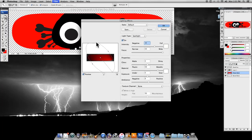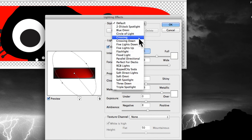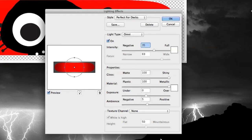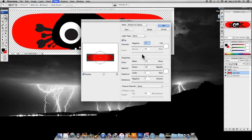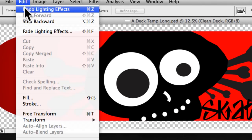In the Lighting Effects window, I previously made my own preset and called it 'perfect for decks' for a pretty consistent lighting result. These settings aren't set in stone — you can make cooler ones. Once you get something you like, hit okay. Watch the lighting effect take place — now we've got a cool effect that makes it almost look like the board's nose and tail are curving, giving it some depth. If you don't like it, just go to Edit > Undo.